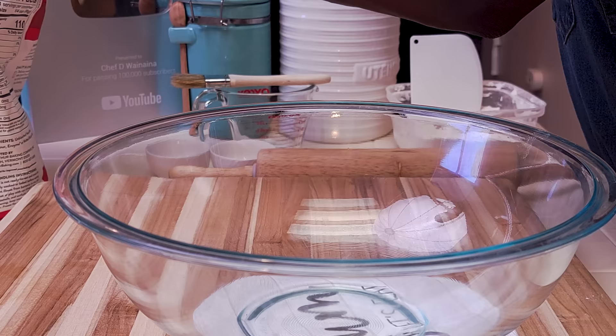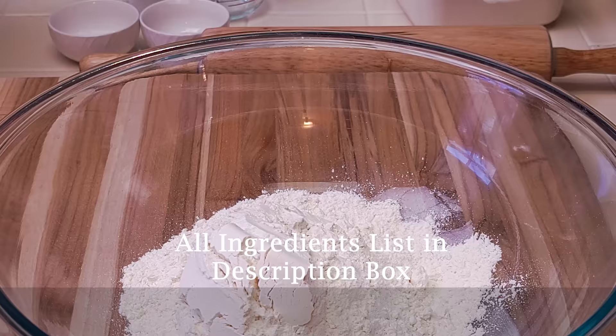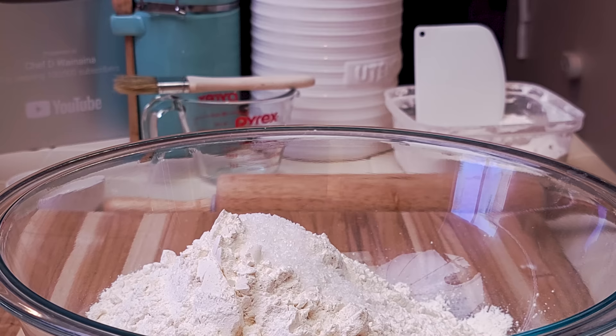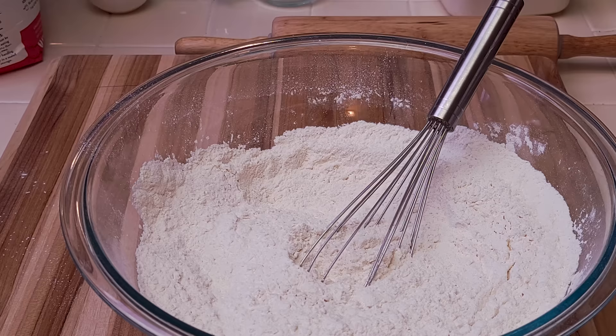For this recipe, measure four cups of all-purpose flour into a bowl. Add a teaspoon of kosher salt and half a teaspoon of sugar, then whisk everything together.